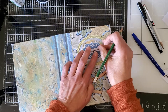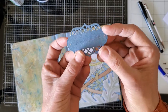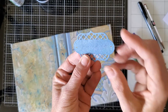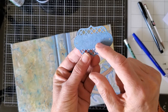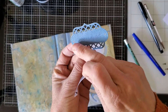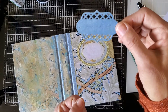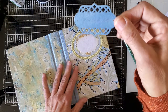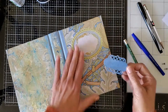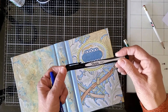You can't see this very well on camera, but it just transferred some of the graphite from the back of the paper onto the label. So now I can take a pen and write over that guide. It's basically tracing, and everybody can do that — it's easy.